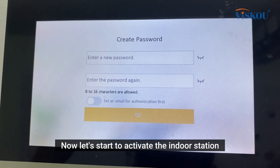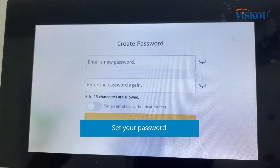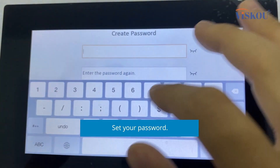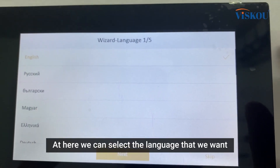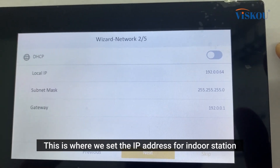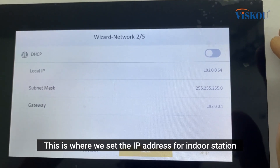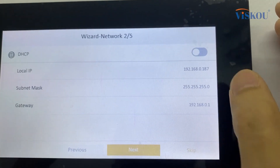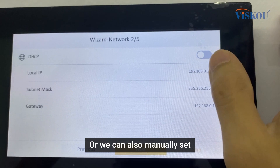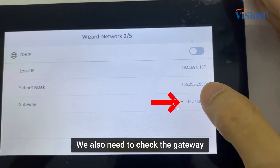Now let's start to activate the indoor station. First, we need to set a password, and here we can select the language that we want. This is where we set the IP address for the indoor station — we can either select DHCP or we can also manually set it.